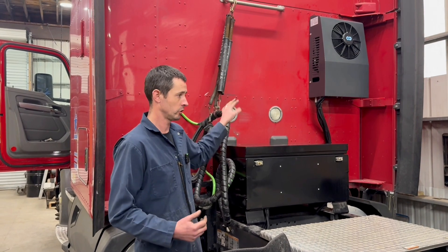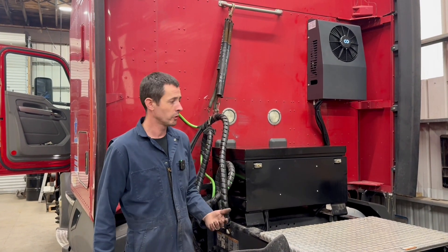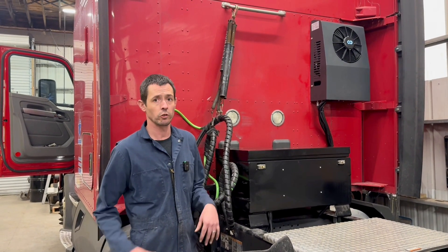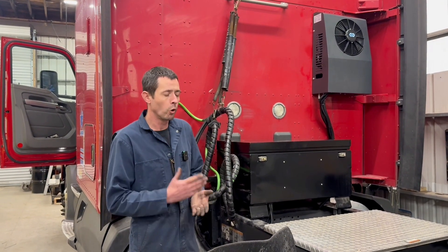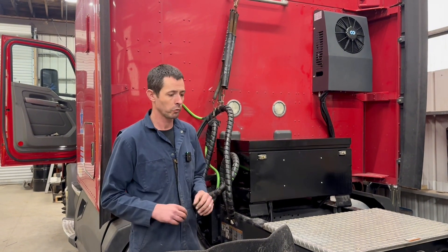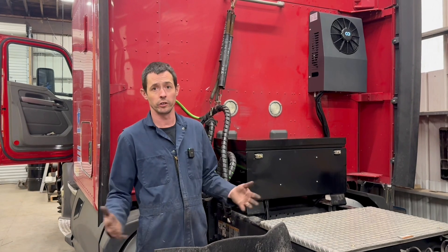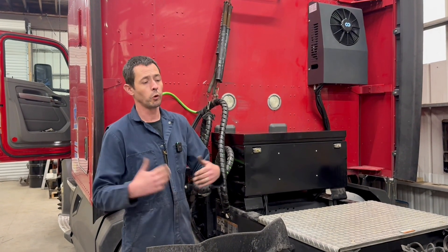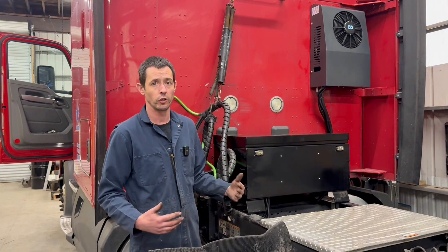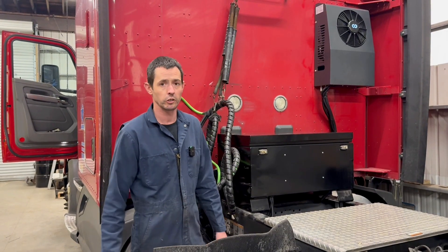The 24-volt system will have a little bit more capacity but will be a little more expensive. For this particular system right here, we're right around $8,500 depending on what we have to customize. All that information will be available on our website going forward. Every truck is different unless you have a fleet where you've spec'd out 500 trucks all the same. What we're looking to do going forward is have people come in for about an hour consultation where we can look at the truck, get measurements, fine tune what we're going to do, and give you an exact price with different options.